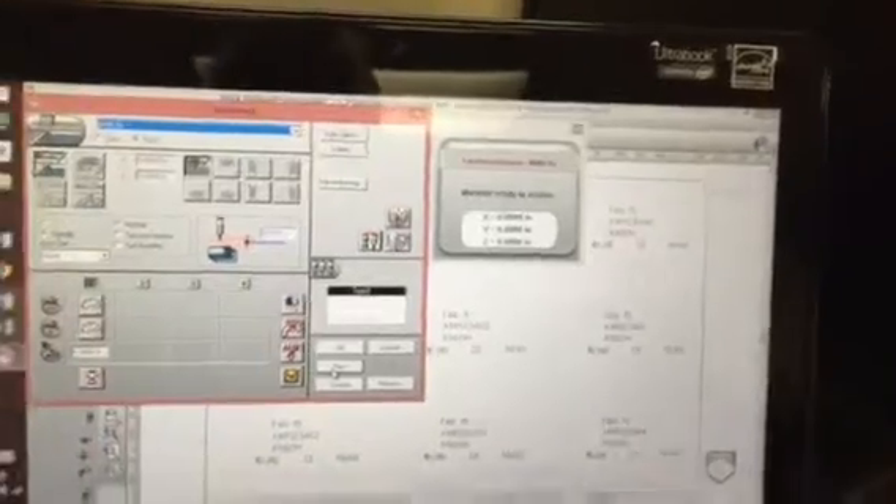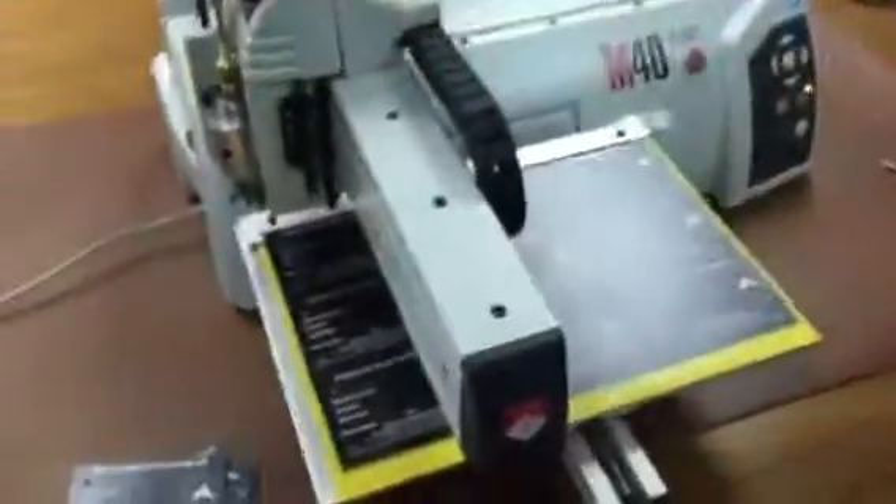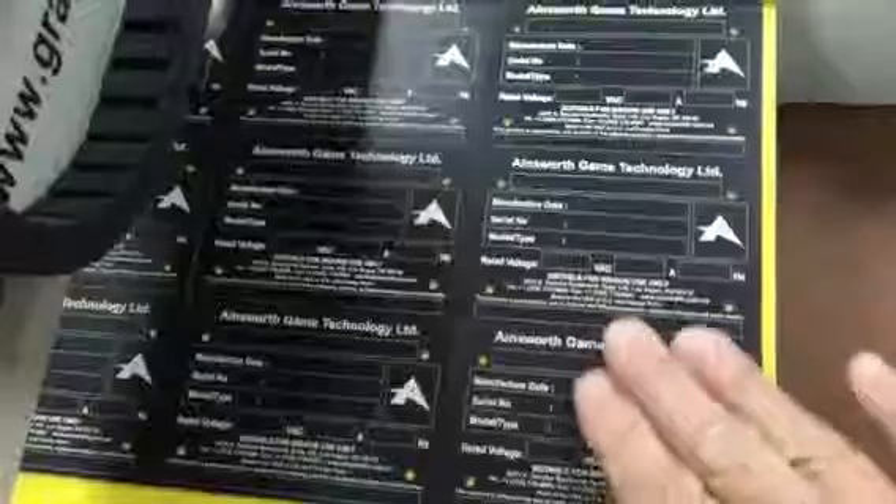Once that gets sent to the machine, we set up our individual plates on this tacky tabletop. It holds the plates in place and then we hit the start button.